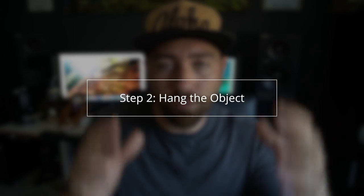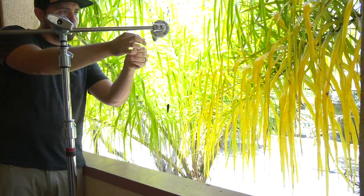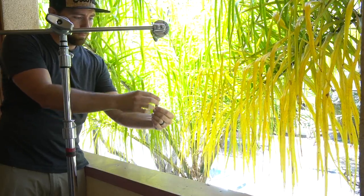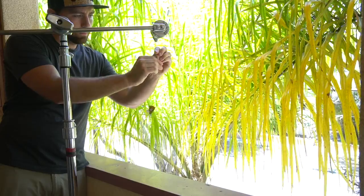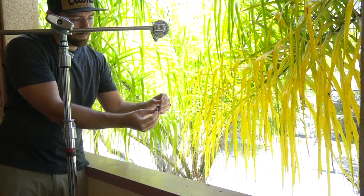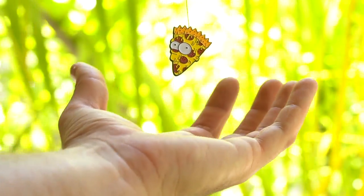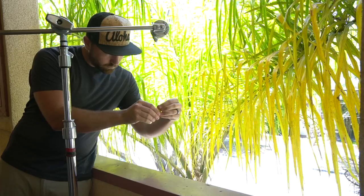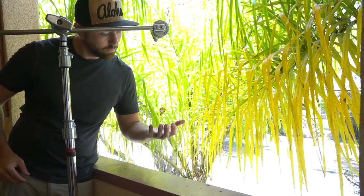Step two is you have to hang this from something. If it's outdoors, maybe it's a tree. If you're inside, use the ceiling, attach it to something, or use a stand like me — a light stand, a C-stand, or even a ladder — something higher than where the photograph is being taken so you can get the object to float. Step three is attaching it all together. Now that you have the wire wrapped on your object, position it correctly. With the pen, it's just the one point of contact — put that up, connect it to the C-stand, and now the pen is just floating in mid air.